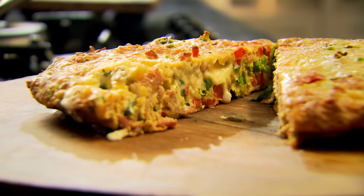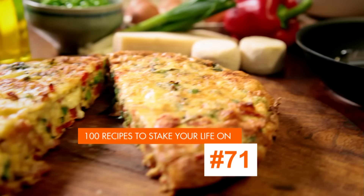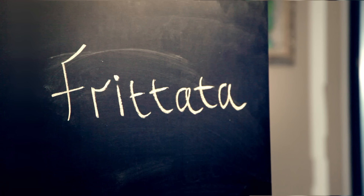More exciting than breakfast, and a lot more enjoyable to cook, brunch is ideal for sharing. First up, my simple and delicious frittata.